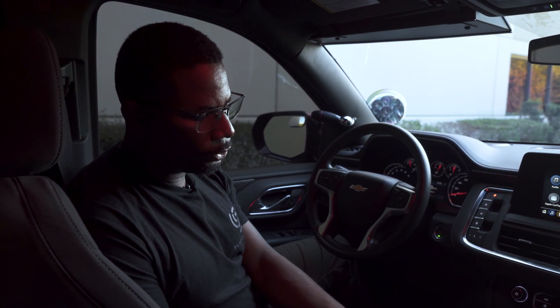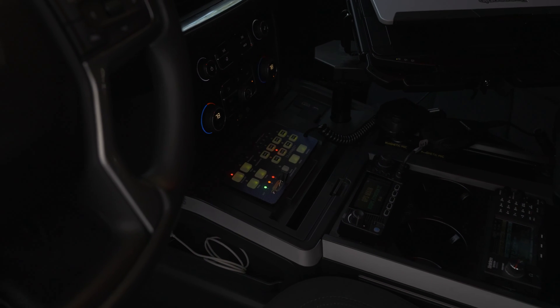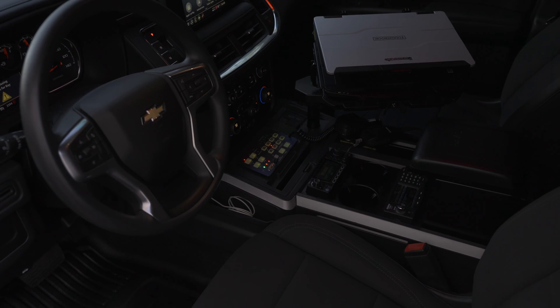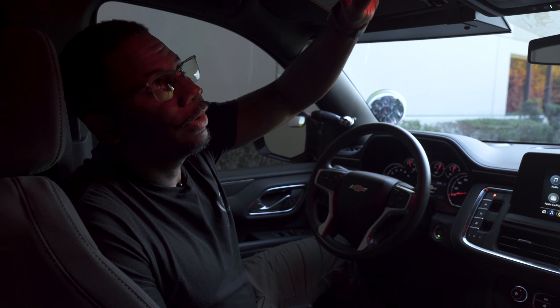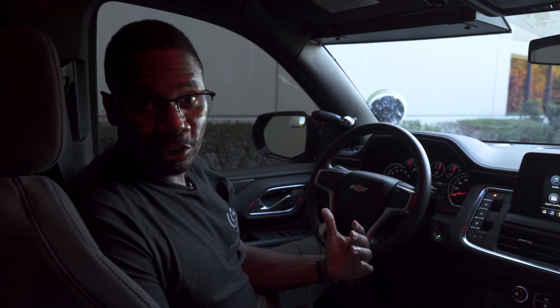Dual cupholders, of course. I really like this console, and you can't have the console without the laptop cradle — that's a standard feature. Up above, we've got the dome light. We're able to toggle between red and white — very useful. And that's the inside of Maverick.